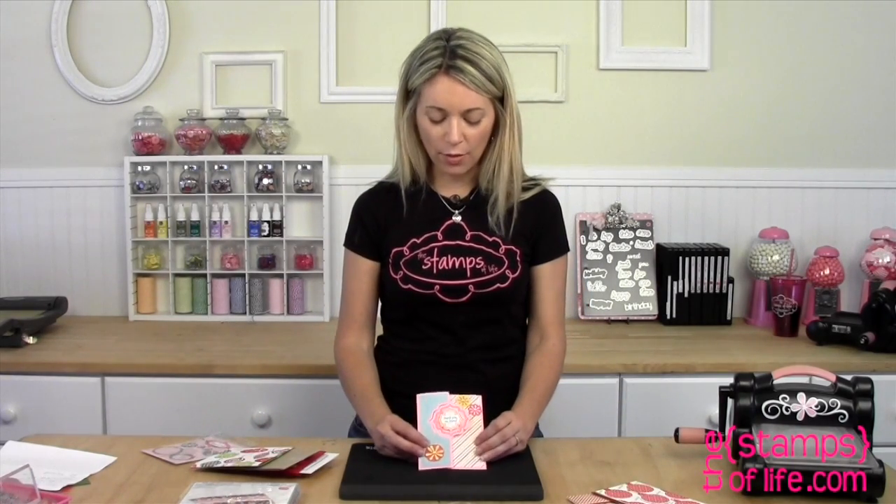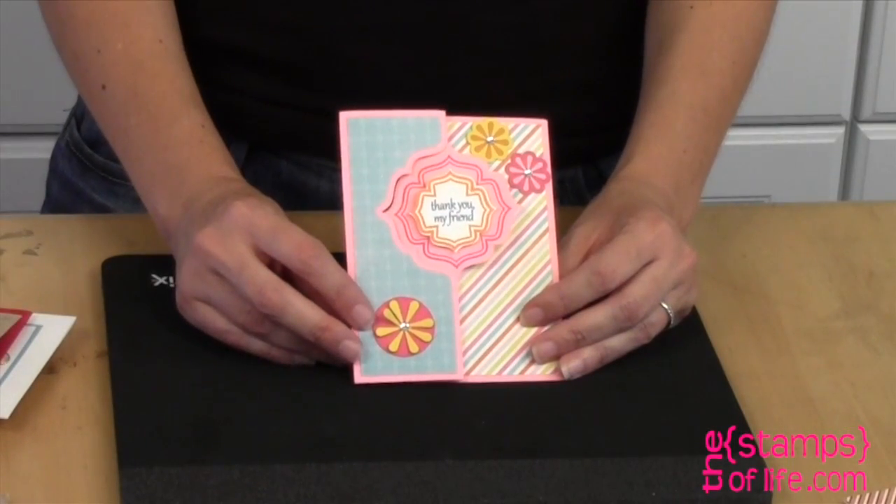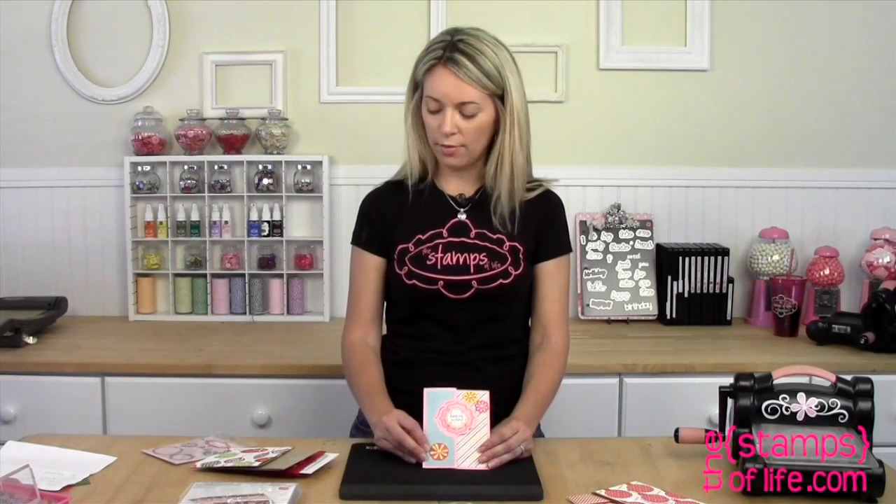Here's one by Christine — this is using the Regal Stamps with the Regal Flip It, and I love that. Isn't that cute? Oh, look at the orange on the inside — that looks fantastic! That looks really good together, doesn't it?